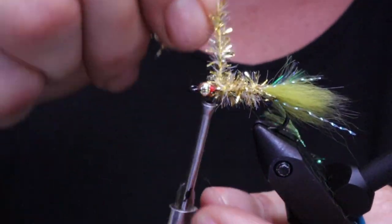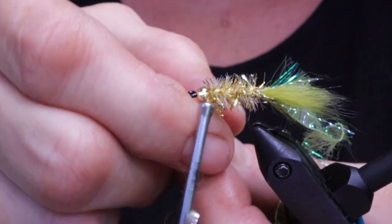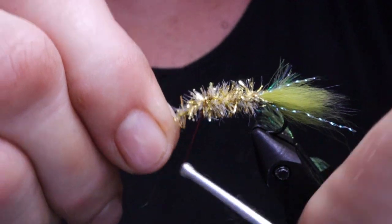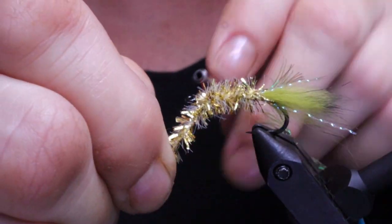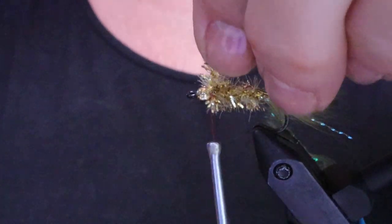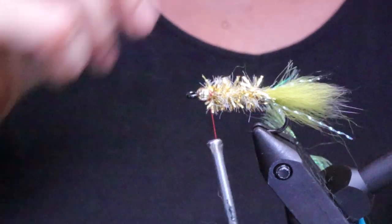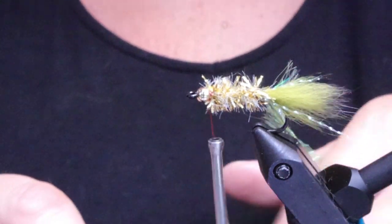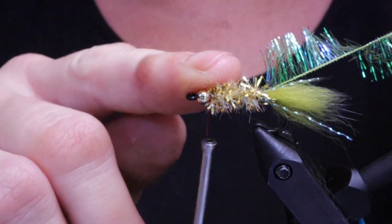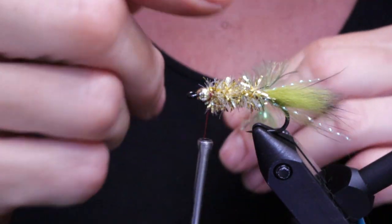Go ahead and wrap your chenille up the hook shank in close touching turns. Bring it right to the front and snug it right up to the bead, as that's also helpful with the collar. Tie it off with a couple wraps in back and a couple in front. The difference between the original Coho Bugger and this version is that I use red thread and gold chenille — Todd does not use gold chenille. He just takes the Palmer chenille, twists and spins it, then winds it up the hook.